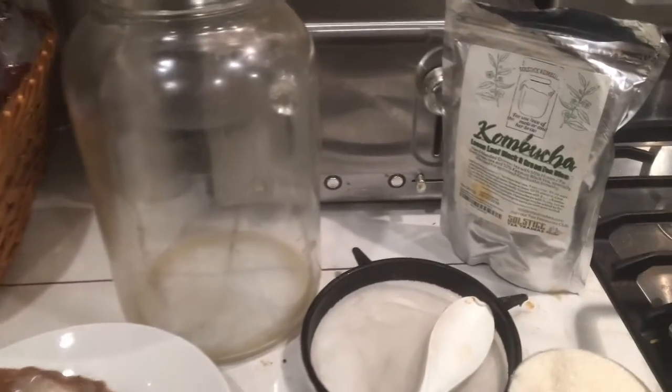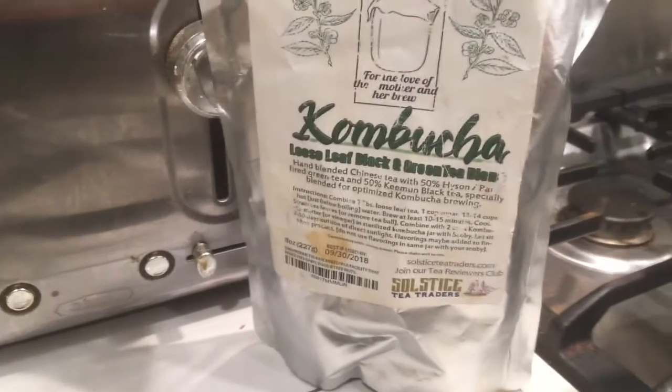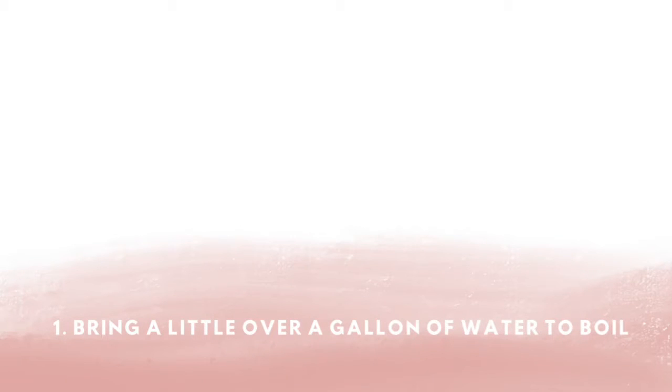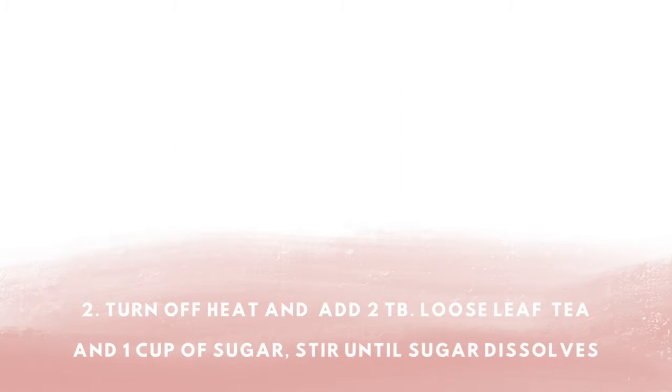Here are all the supplies you're going to need to start your first batch of kombucha. If you check out my blog, a legacy in days dot com, I have links to this tea and also where you can purchase glass jars. If you can't find a SCOBY from a friend, I have instructions on my blog on how to make one from a purchased bottle of kombucha.